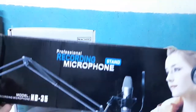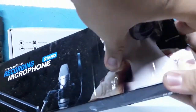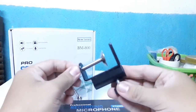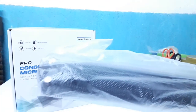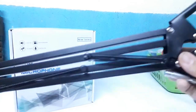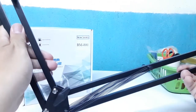First, itong mic stand mula. Ito yung clamp nya, yung silbing bass ng ating mic stand. Next, ito yung pinaka stand nya. Dito natin i-attach yung mic. Tapos yan, adjustable sya.